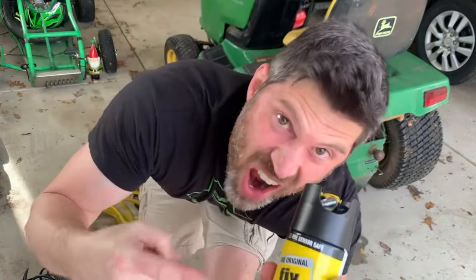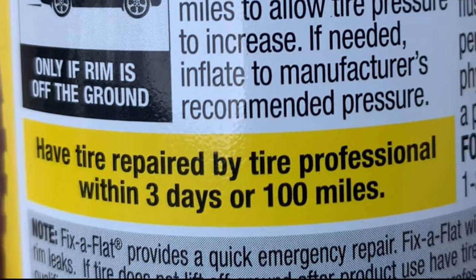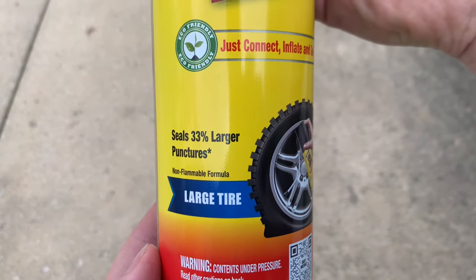I'm aware that this is just an emergency solution for full-size vehicles to get to safety, and the tire must be professionally repaired. But my tire's flat, and I own a can of fix-a-flat. So let's give it a try and see what it does over the summer.